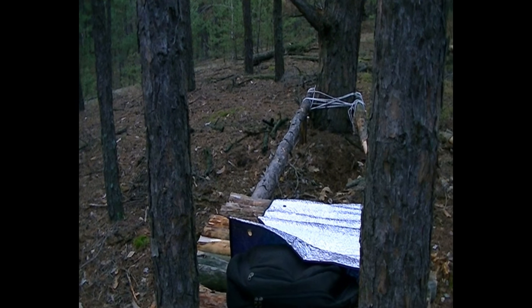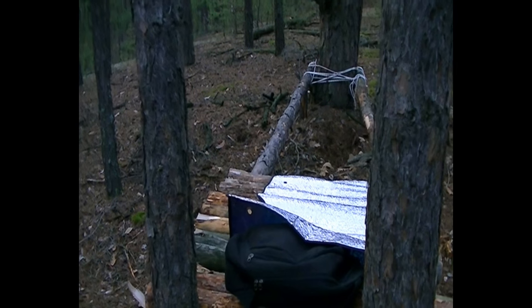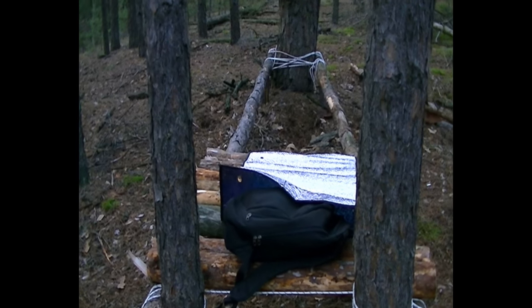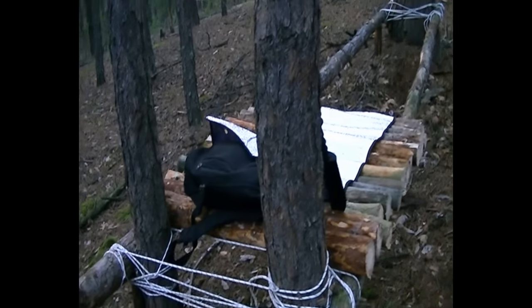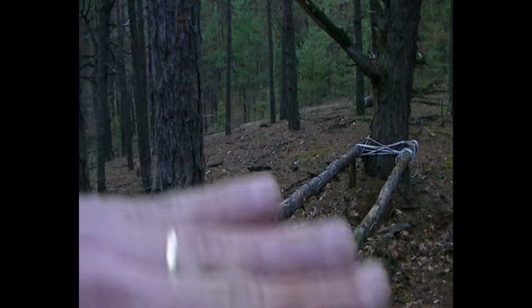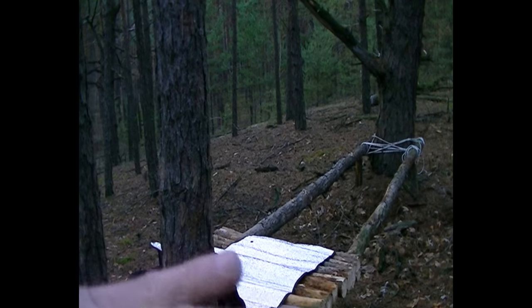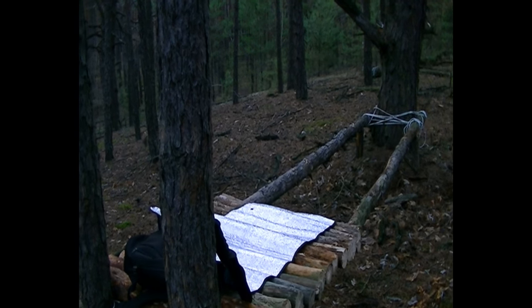I use this cheap rope also because I'm going to leave it here, and if anybody takes it, it won't be such a big loss. The idea of building this was to make a semi-permanent shelter. For now I'm doing the bed, then later I don't know if I'm going to build a lean-to or just leave everything ready so I bring a tarp and cover it when I get here.